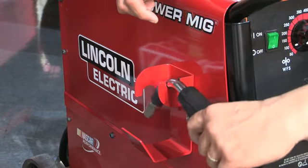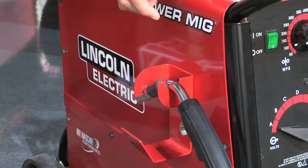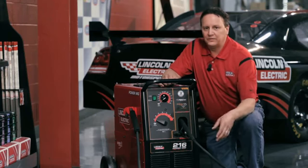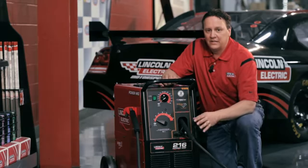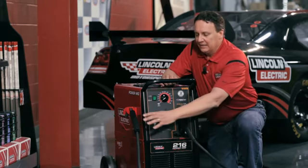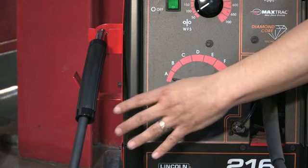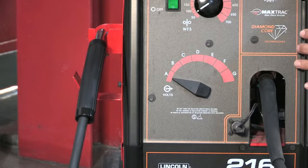This is the cable claw, which allows you to actually hang the gun. No more throwing the gun over the top of the machine. No more stretching the cable out and having a forklift or somebody roll over it and damage your gun and cable. The cable management system and the cable claw do a great job of keeping your gun nice and tucked in next to your machine.